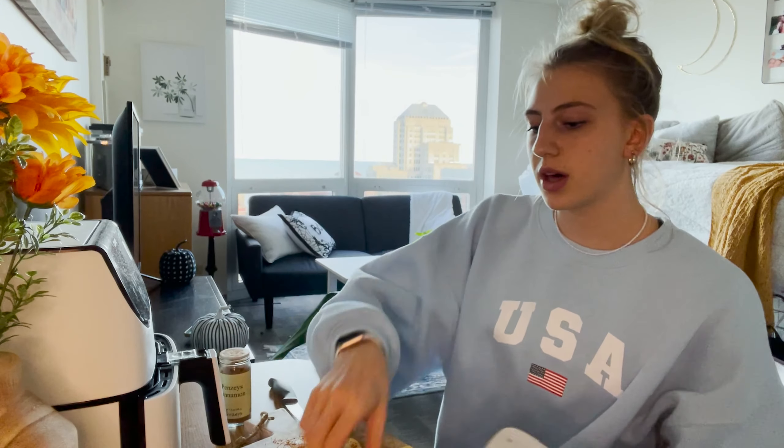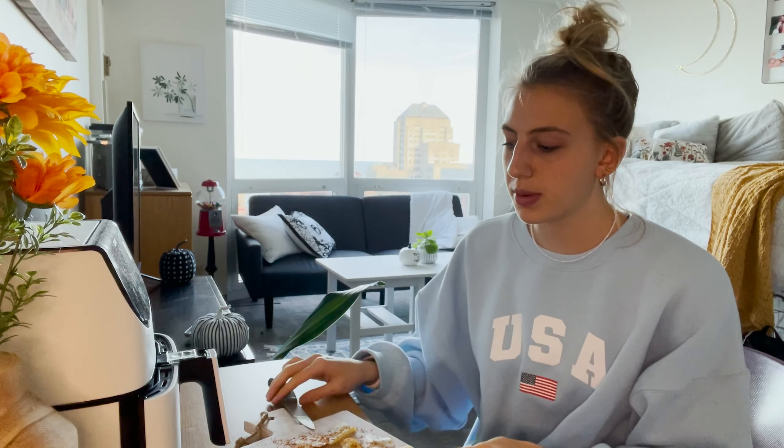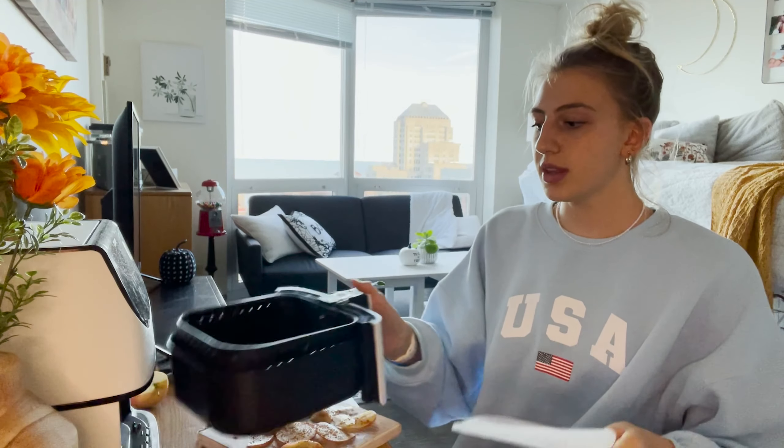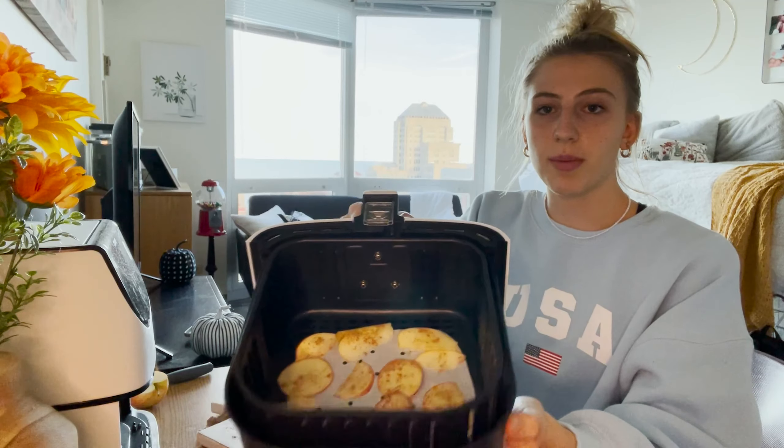I have these little parchment sheets that keep my air fryer clean. If you don't have these, you can just put parchment paper or wax paper in there, or do it without anything on the bottom — it'll just be a little more messy. Place the parchment in the air fryer and spread out the apple slices so they don't touch each other.